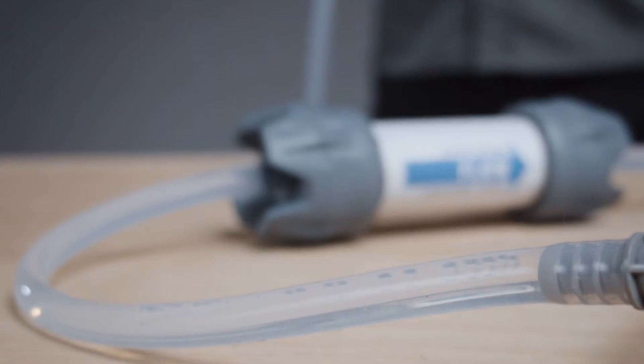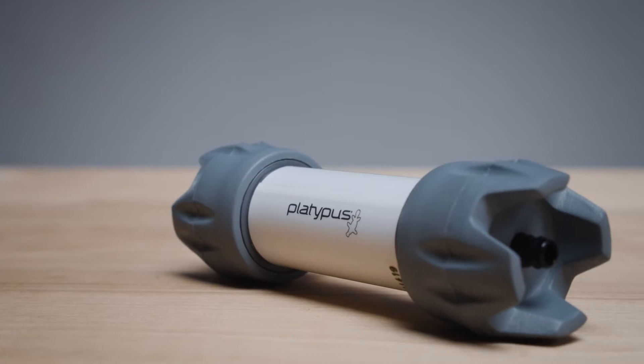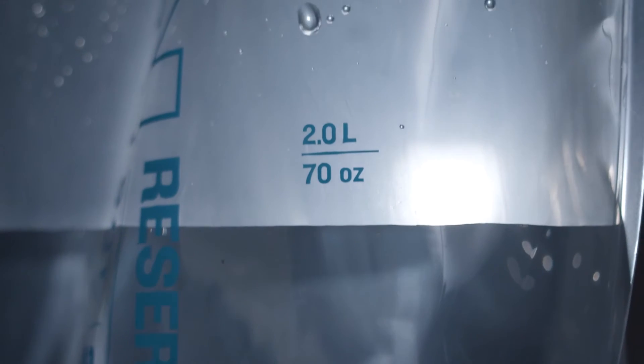This offers faster filtering than other designs and reliable performance in eliminating harmful protozoa such as E. coli and Giardia. The performance of the Gravity Works has been proven time and time again, not just in the backcountry but also in our on-site water lab.